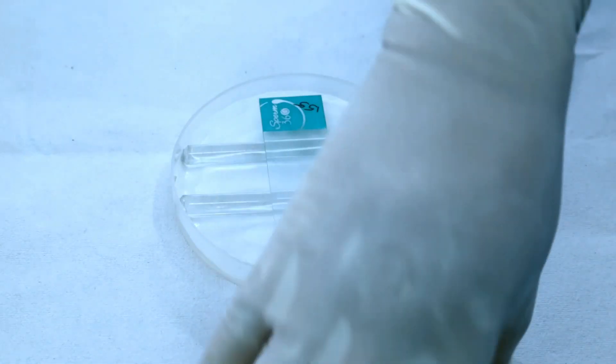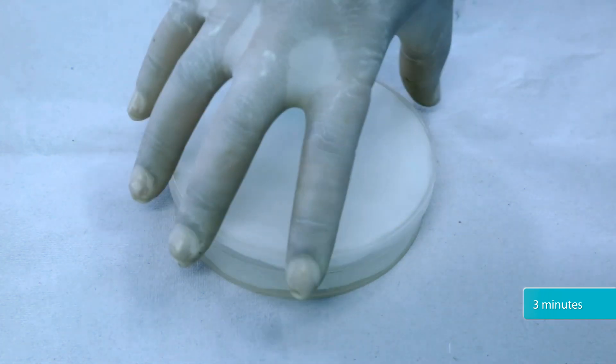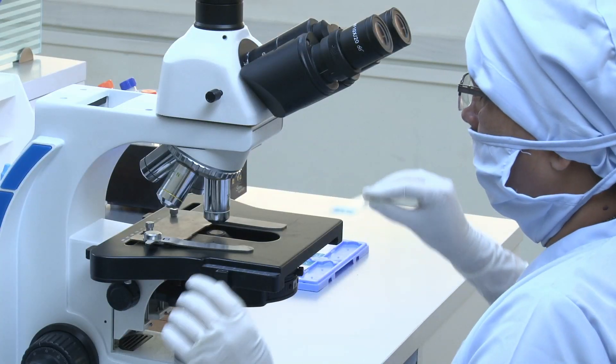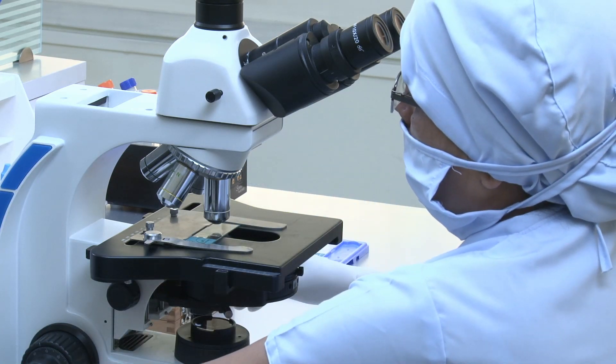Place the slide in the petri dish and incubate for 3 minutes. After 3 minutes, observe the smear under a phase contrast microscope using the 40x objective lens.